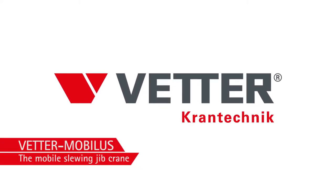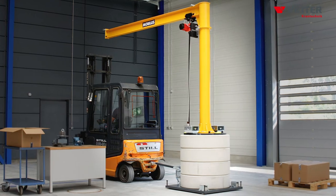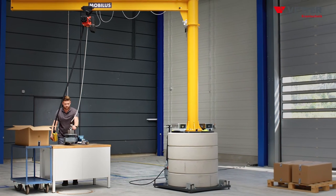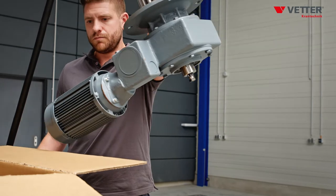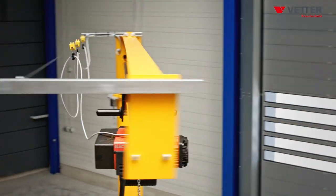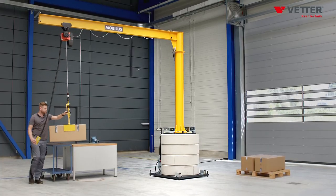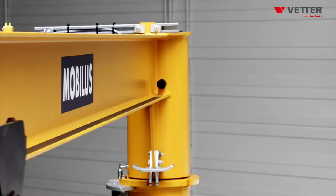MOBILUS by FETA is a mobile slewing jib crane featuring a capacity ranging from 125 to 1000 kg and an outreach of up to 6 m. MOBILUS has been designed for flexible use as a crane assisting in the feeding of machines, for temporary maintenance and repair, or as a flexible means at assembly and picking places. Wherever you need it.